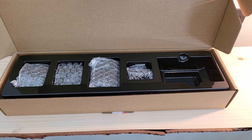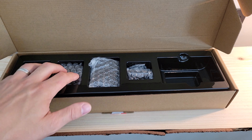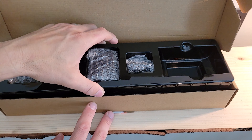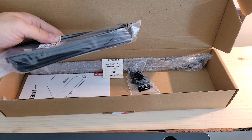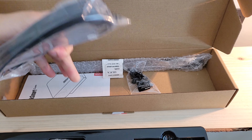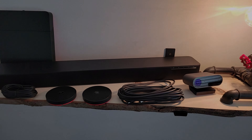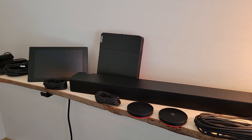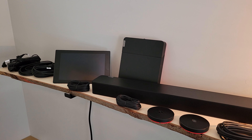The ThinkSmart Cam can be wall-mounted or display-mounted, and includes several mounting components. In the box we also have a USB-A to USB-C cable for connectivity, documentation, and mounting hardware. With the entire kit fully unboxed and all components laid out, it's time to get everything wired up and ready for use.